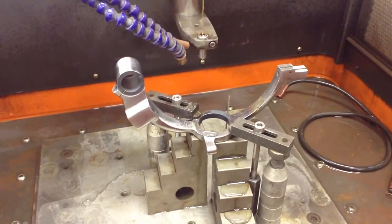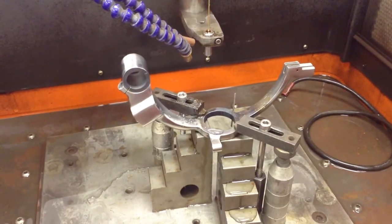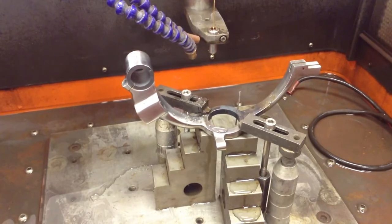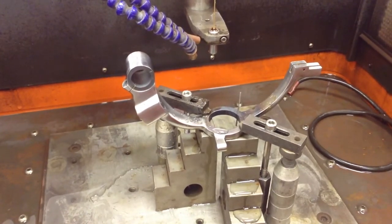Here we are now after we just cleaned out the hole a little bit. You can see a gauge pin is through the hole and we're going to get the part back to the customer. So we helped them save this part.